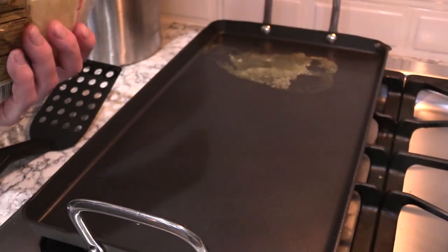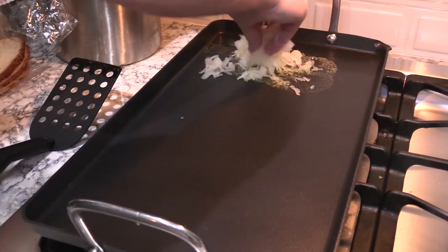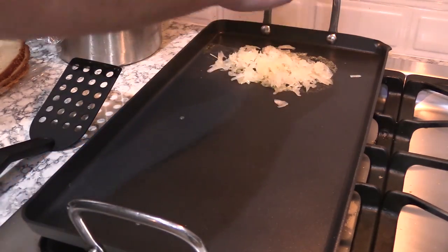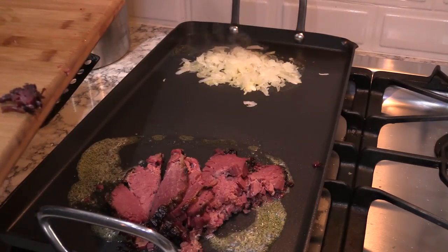That was some fine corned beef brisket. Got some fresh sauerkraut here. Got a little pat of butter down there on the flat top. And we're going to just grab a handful of this sauerkraut. I'm going to start warming it through. We're going to add that to the sandwich at the end.